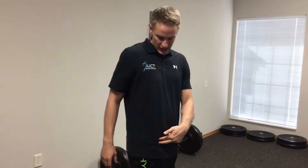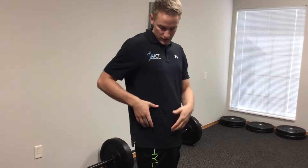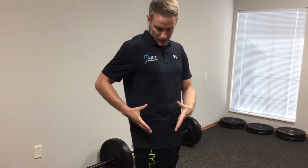Hi guys, Keith Sparks here, and today for Foam Rolling Friday we're going to talk about two specific muscles: the glute medius and the glute minimus. The front part of these fibers attach to the front part of the hip. They come up and around and attach to the upper part of the pelvis, so they make this little triangle right here.